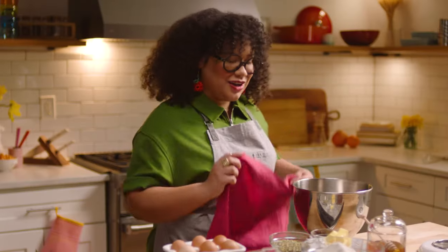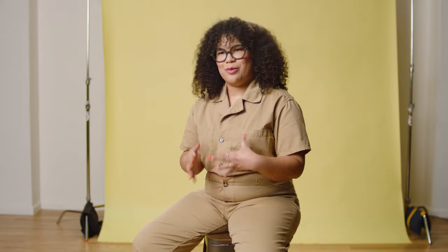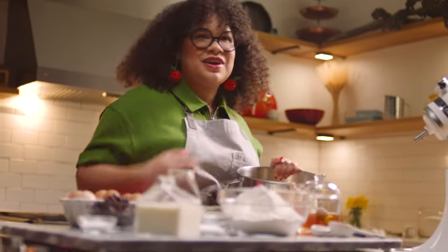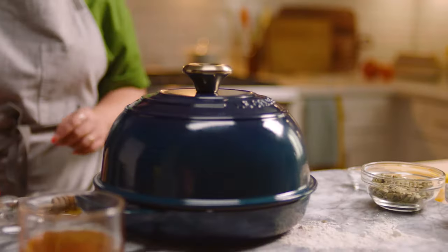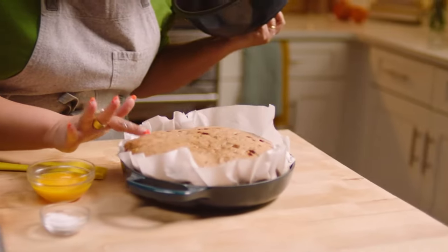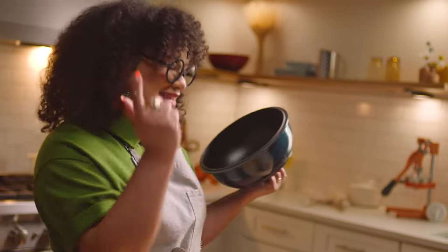Now that our dough is done, we're going to cover this up and set it to the side to proof, and then we're going to punch it down. And then we're going to put it in our bread oven and make sure that it proofs into this beautiful dome. Oh my God, it's just so beautifully proofed. This is going to be some good bread.